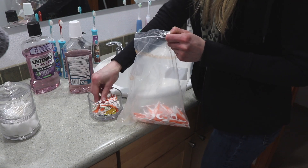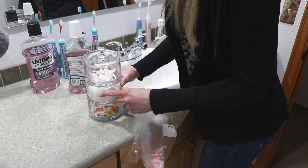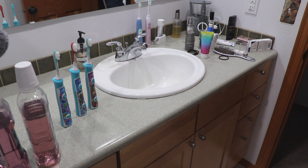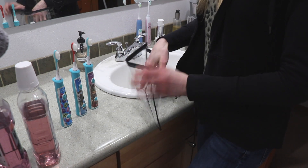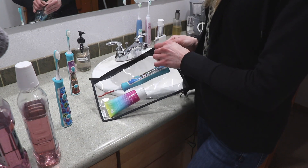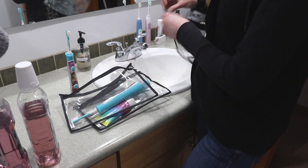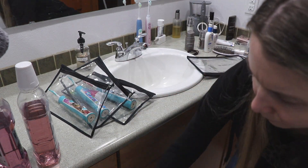Now we're moving on to my counters. I'm going to start on the top and then slowly work down into my drawers and underneath my sink. We only have one bathroom for five people, which can be a challenge. I found these bags on Amazon and thought they would help the kids out a lot. I'm really trying not to have a lot of clutter on the counter, so I don't like a lot of stuff on my counters.